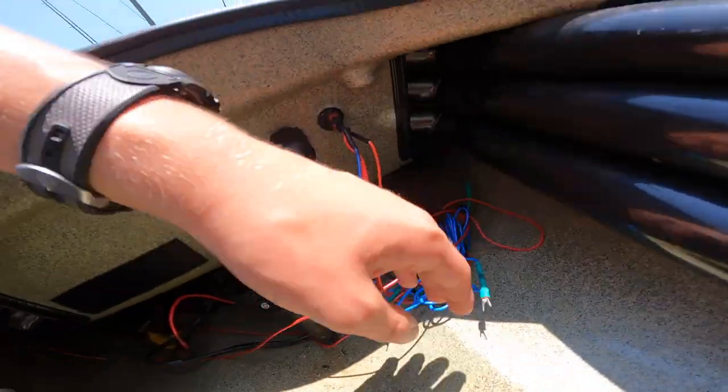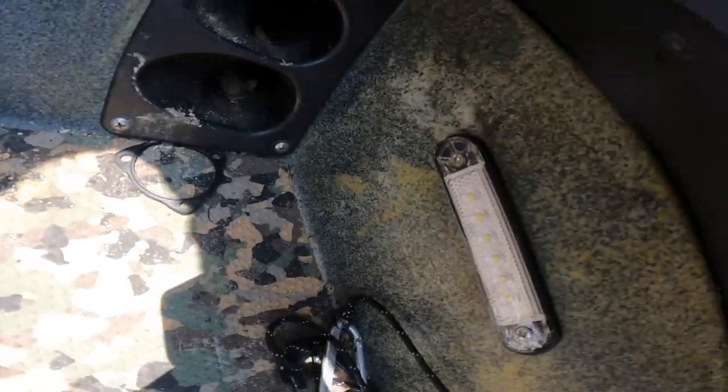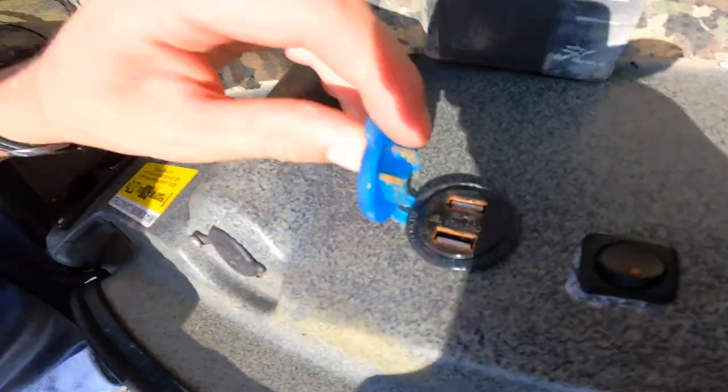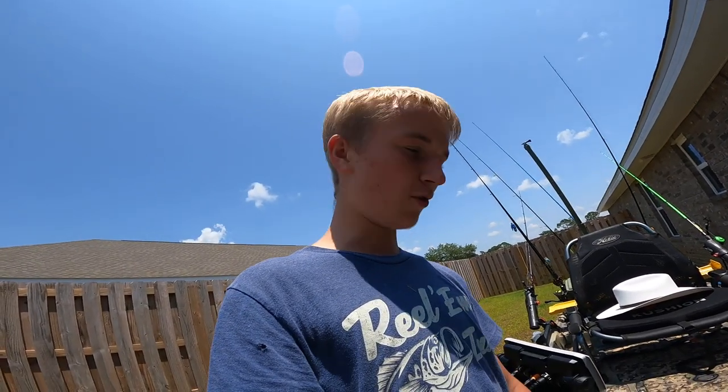I got tons of wires right in here. I got a charging port right here — it's kind of rusted actually. I did a saltwater tournament and got some saltwater in there. I forgot to close it up so it kind of rusted, so I've got to pull that out and put a new one in, which isn't that expensive.